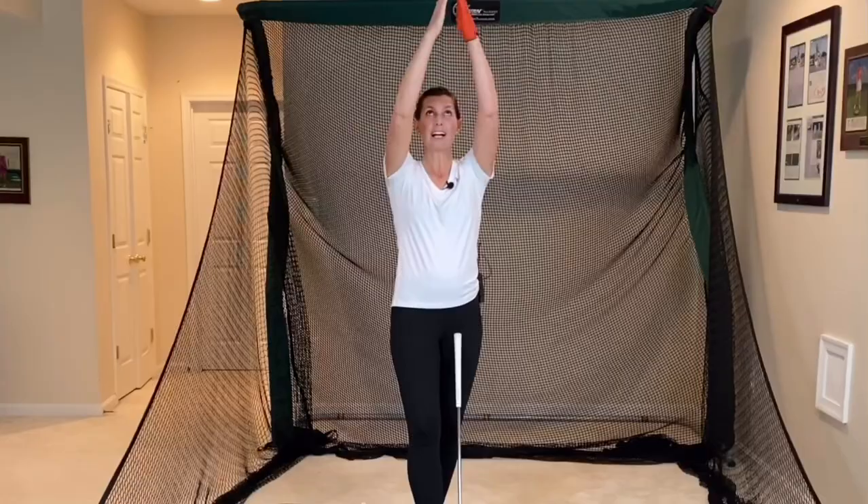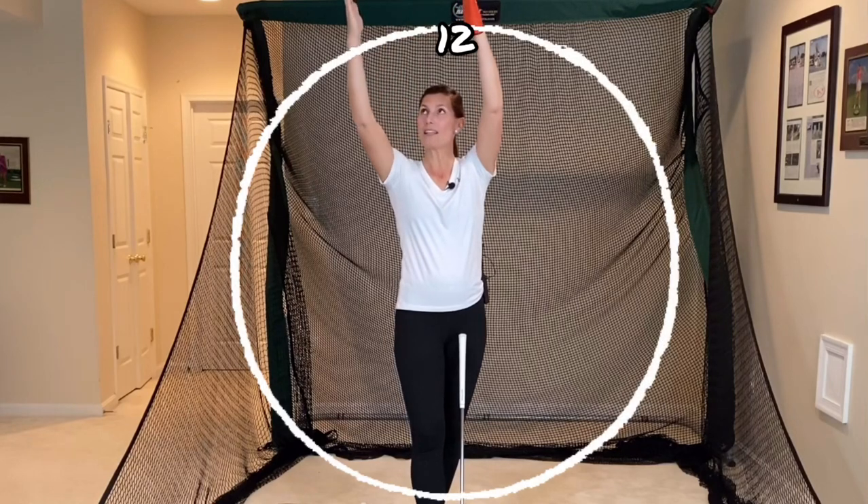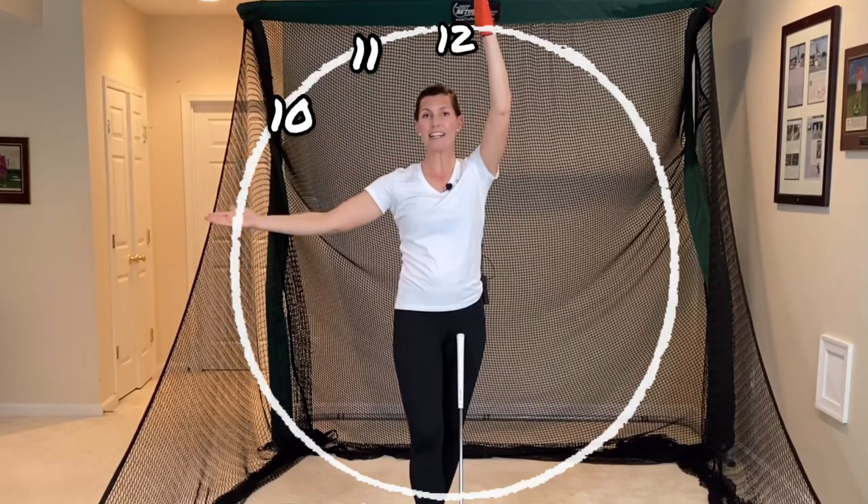It's time to work on your backswing. If 12 o'clock is above my head, then this would be 11, 10, and 9.